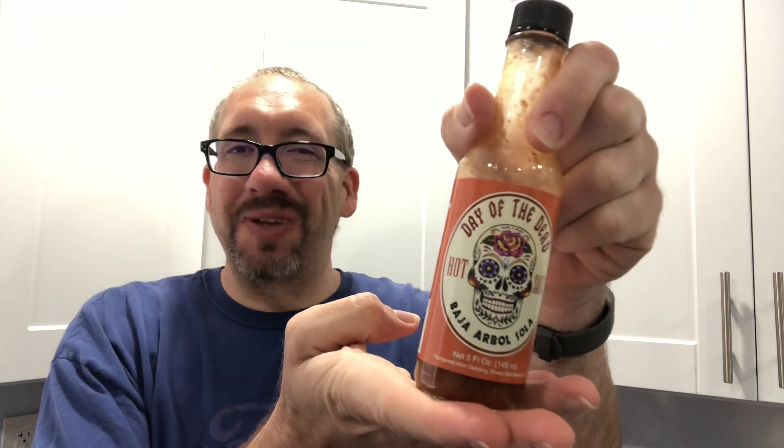Quite delicious. Well, get yourself some Day of the Dead sauce — you won't regret it, I promise you'll like it. And I said Cleveland, it's technically Brook Park, which is a suburb of Cleveland. Enjoy friends, and we'll see you soon — make it a burning day.